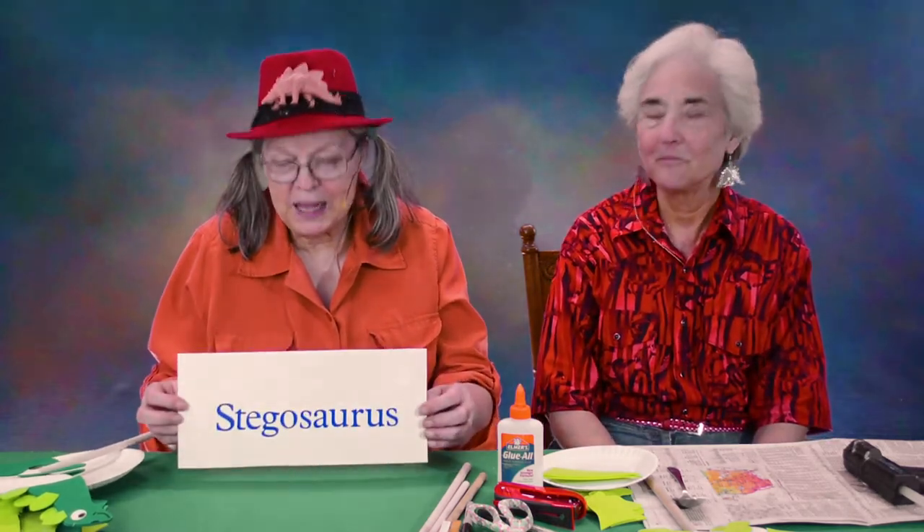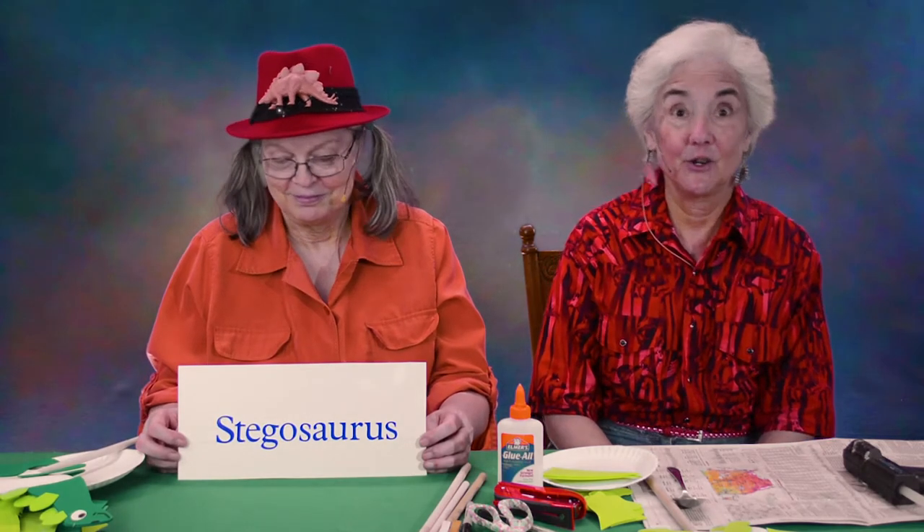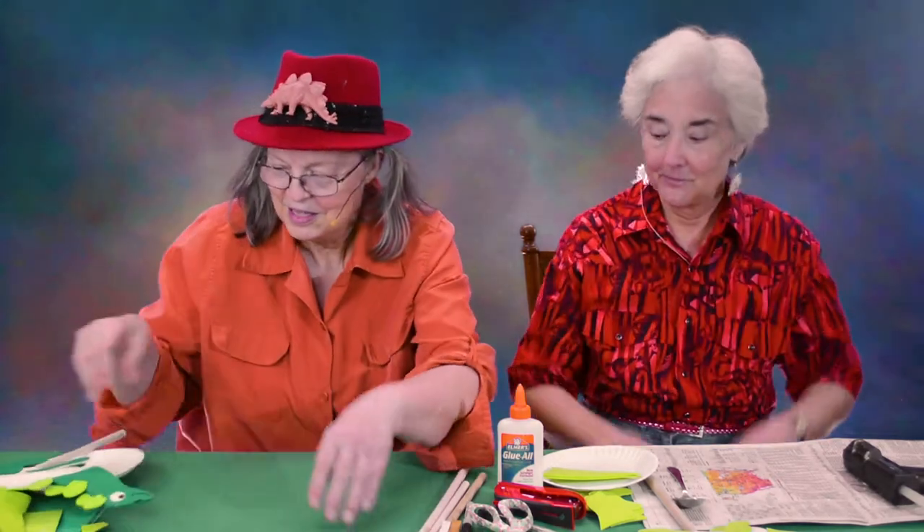Today's puppet is going to be a stegosaurus. The word stegosaurus actually means roofed lizard, because the plates look like little roofs. Like this.